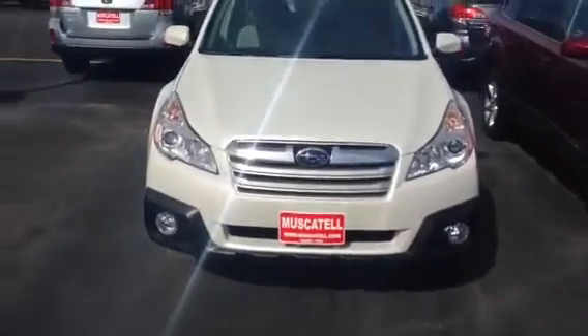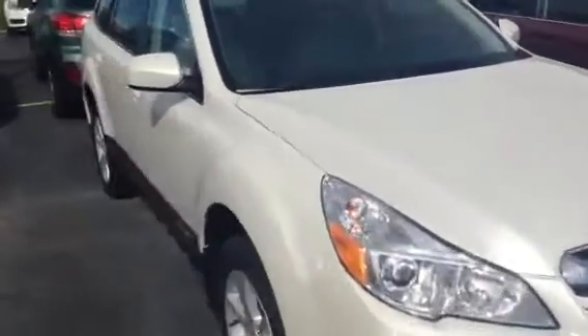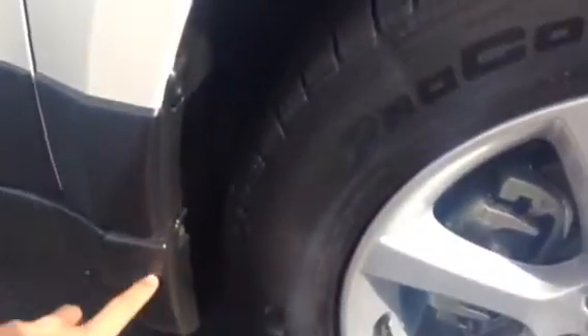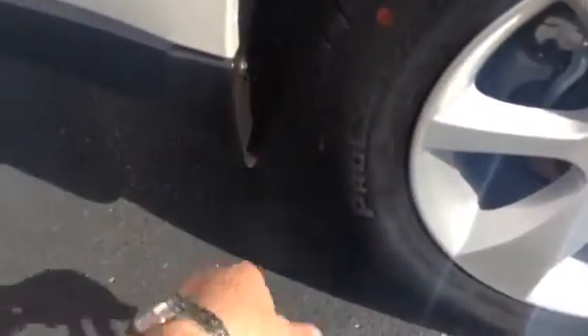Front view here — you can see this one does have the fog lamps on it. Coming around the side, we'll take a quick look at the splash guards. This is going to be your splash guard for the front, and then here is your rear splash guard right there.